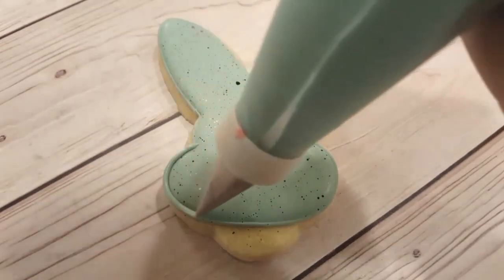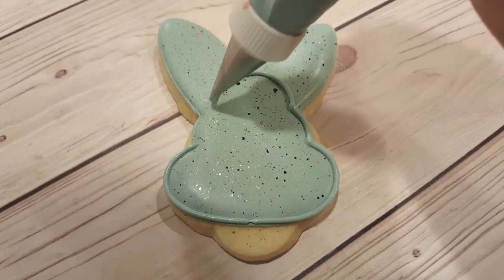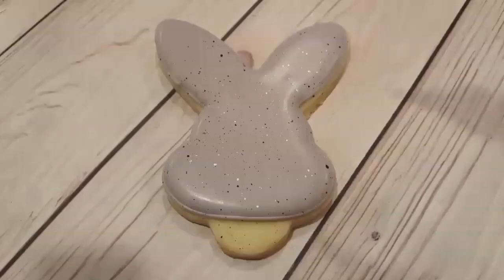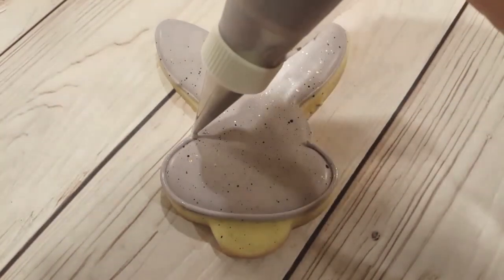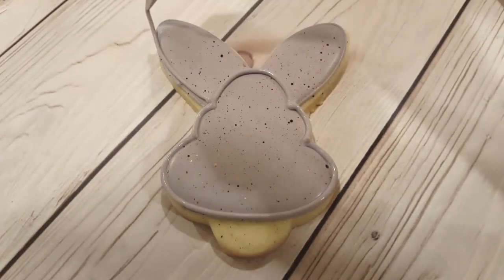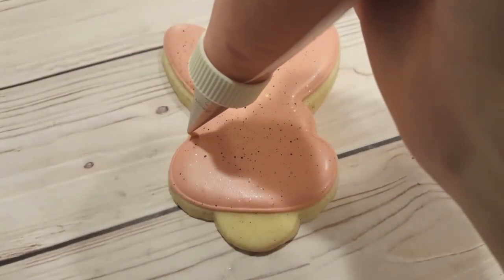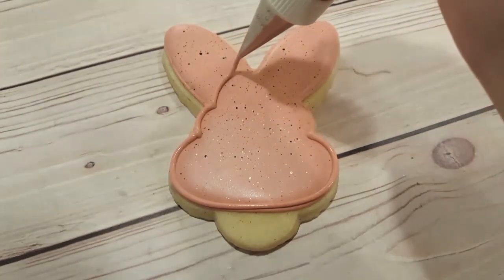Before I add the tails, I want to re-outline these bunnies. I'm re-outlining the body and tracing where the back of the head would be, and then outlining the ears as well. This is a number one tip this time, with the same blue I used to outline it originally. I'm doing the same with the purple or lavender bunny, with the same lavender and a number one tip, just to make it a bit more precise, and outlining the ears as well. And lastly, I'll also outline the pink bunny with the same pink and a number one tip.